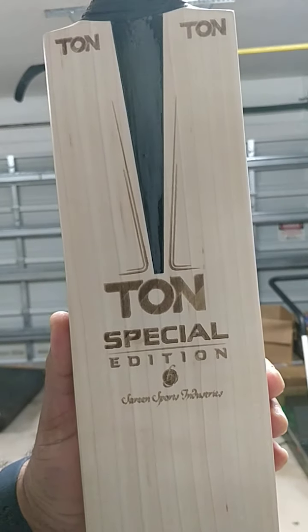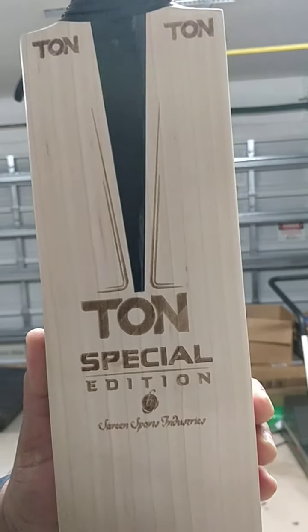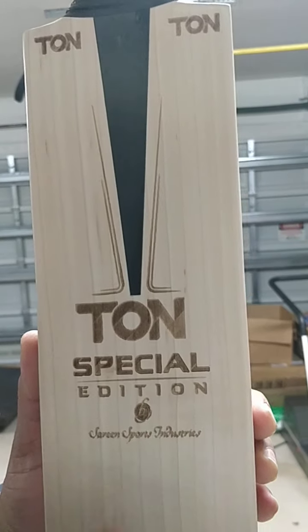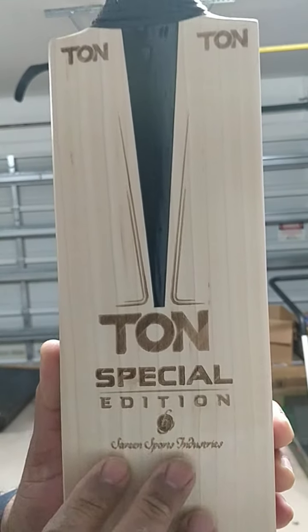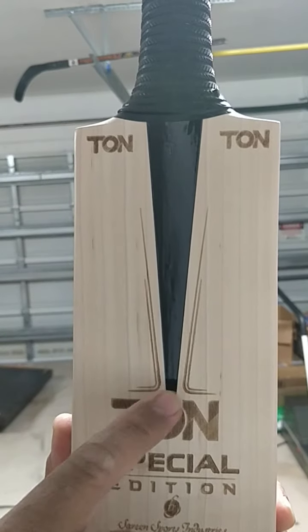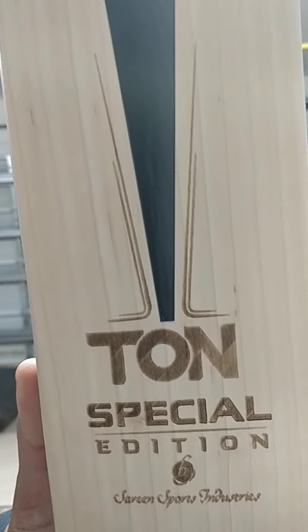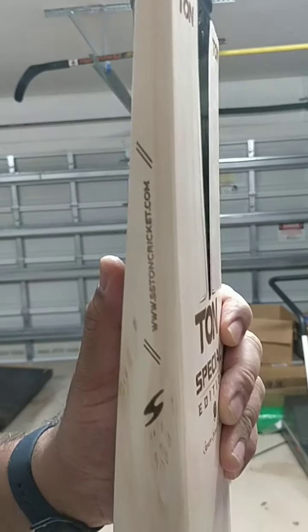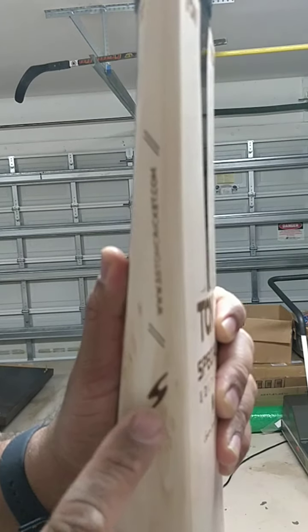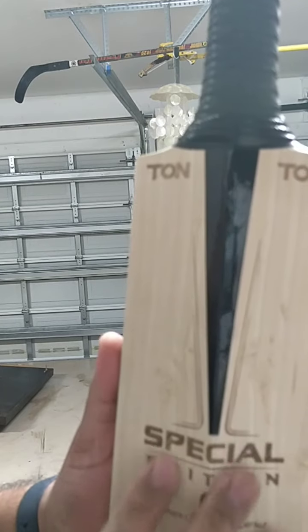Hello everyone, we're going to review this really nice SS Ton Special Edition. As you can see, this is a new release from SS Ton with all engraving — laser engraving — and minimal stickers just to cover the splice. Beautiful, looks really nice. They also have the website here on the side with the logo, and again it's a specially laser engraved special edition.